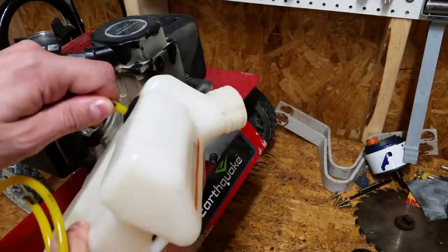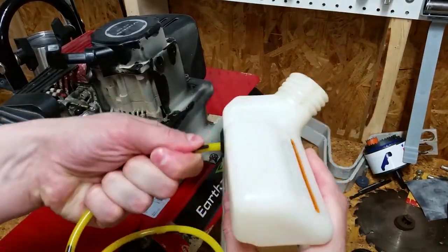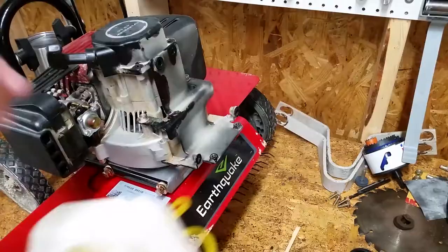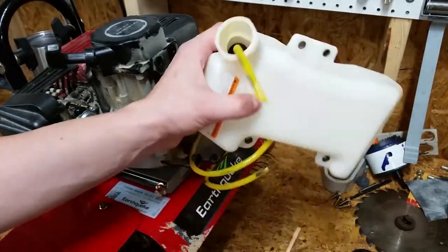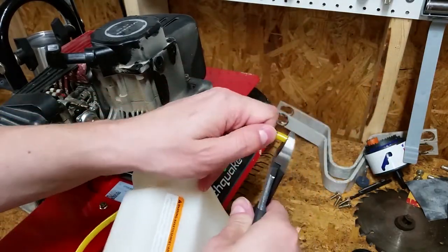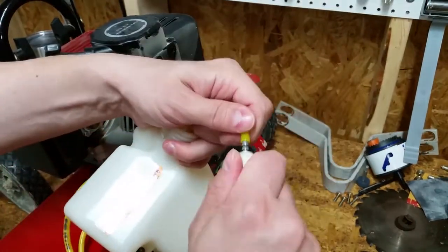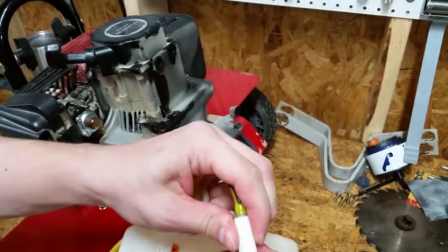I cut the new line at an angle to make it easier to insert. Once I pulled enough through, I cut it straight and inserted the fuel filter. I've only used this machine about five or six times, so the old filter was still good.